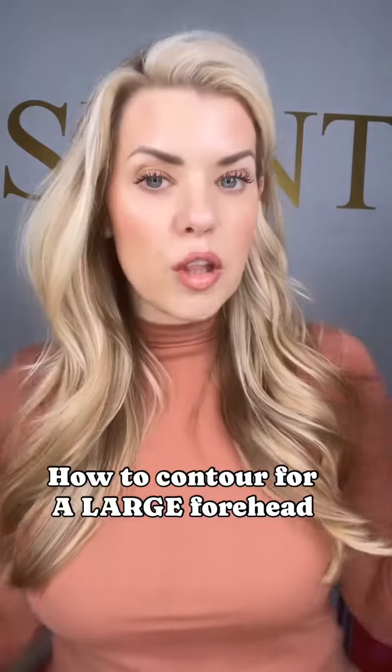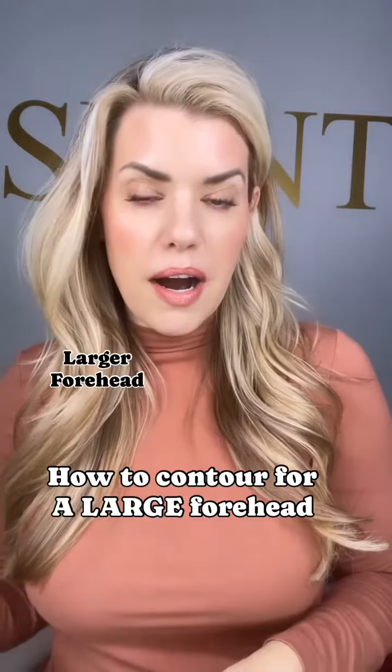We're going over how to make your face look more lifted, more sculpted, make your forehead look smaller, how to take care of those jowls, and so many more things — so definitely stick around.